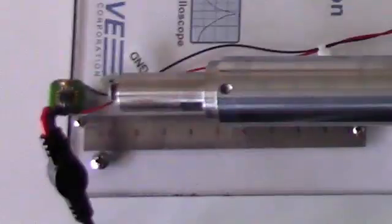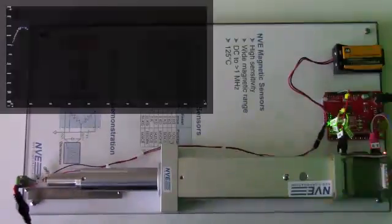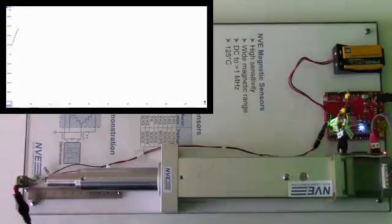The sensor saturates if the magnet's too close, so we'll start the magnet about 15 millimeters away. The magnet moves back and forth, and we have a large sensor signal. The scale is 200 millivolts per division with no amplification.